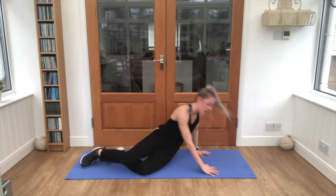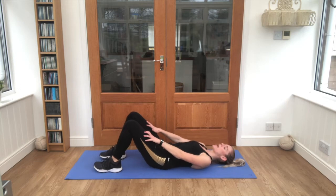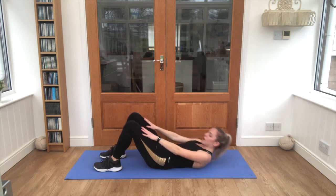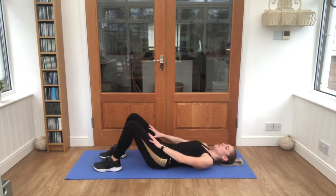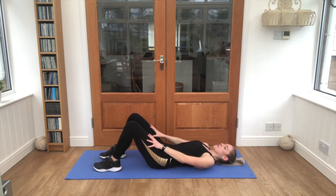Lovely job — onto your back, let's go from the top. Keep breathing, reach up to those knees. That's it, you'll start to feel those abs really engaging now — on fire! Lovely work, ten seconds. Push through.